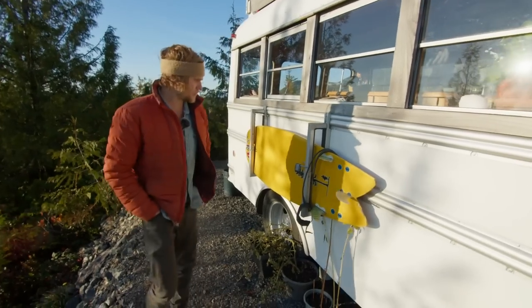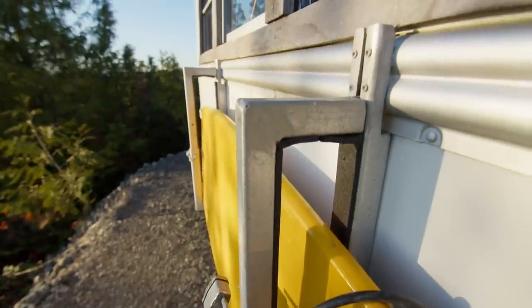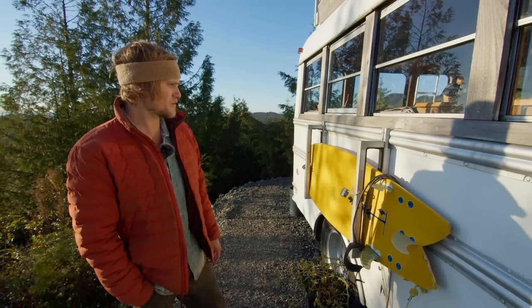Here we have the super simple but really efficient surfboard rack for every board size that you want. You can kind of adjust it and make a new hole for every board, so you get a custom fit and it's secure and it's safe. It didn't even really rattle that much, so it was a really simple, cool design.